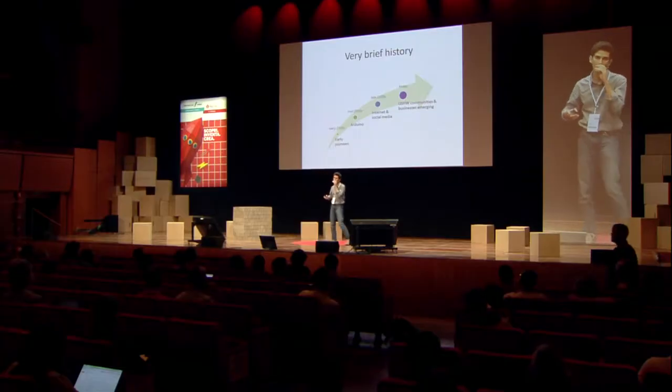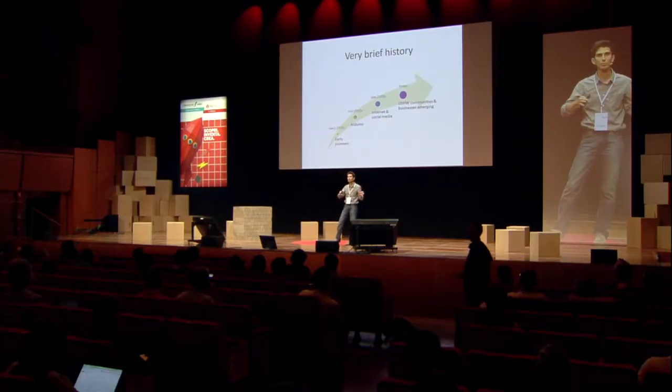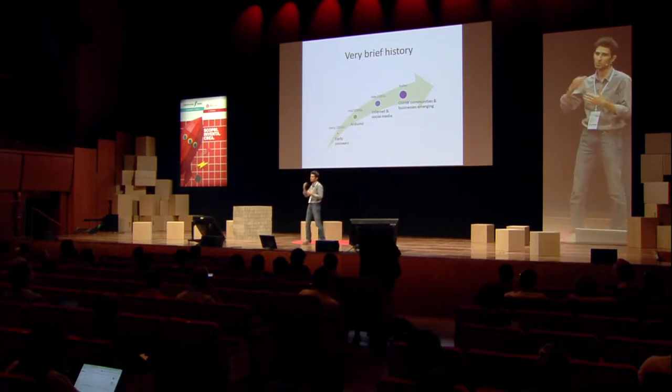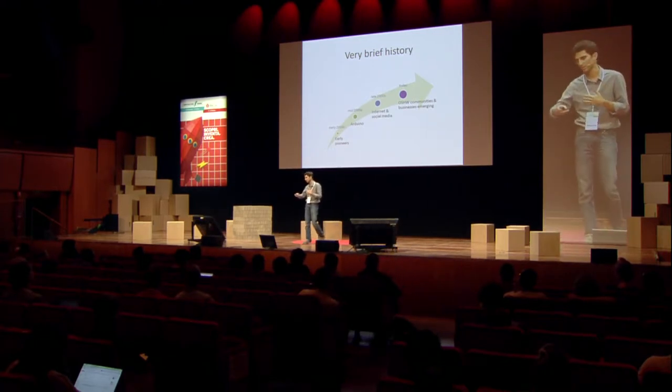Recently, open hardware communities are sprouting in different places in the Arab world. And for the first time — going back about two years and continuing till now — we're seeing the first attempts to establish local businesses based on open hardware.